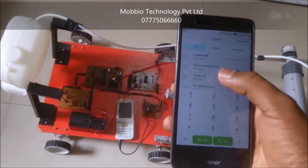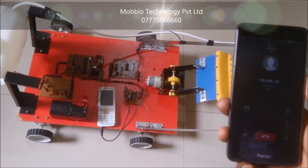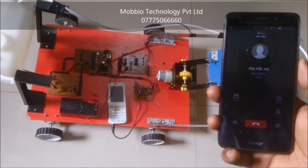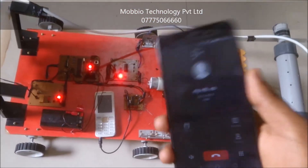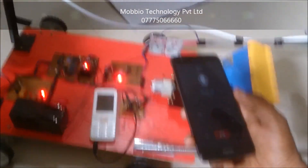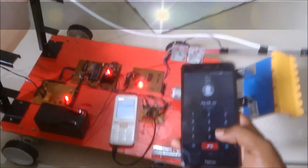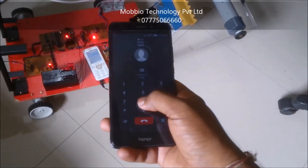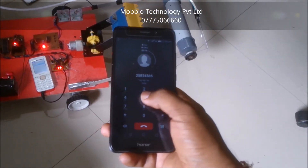This is my mobile. I just call this mobile number. First of all, switch on the total power supply. Then call this number. It's ringing. Go to the keypad. Now let's start running. It goes forward direction. Stop. This goes reverse direction. Stop. This goes to the left. This goes to the right. Stop.